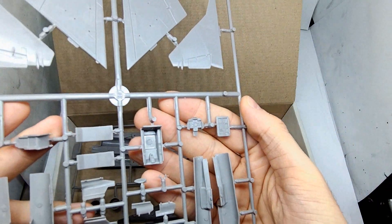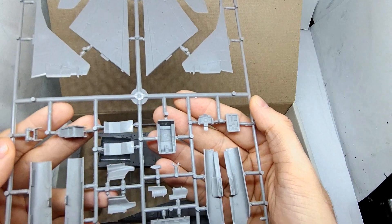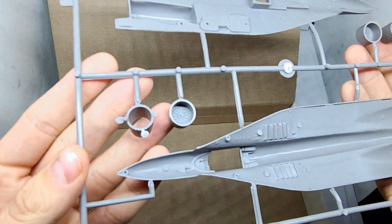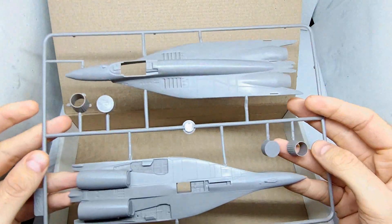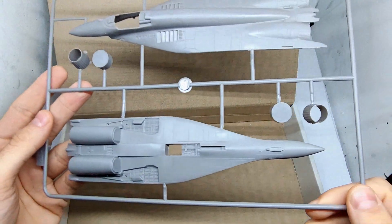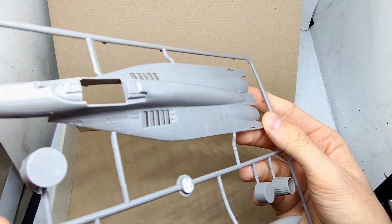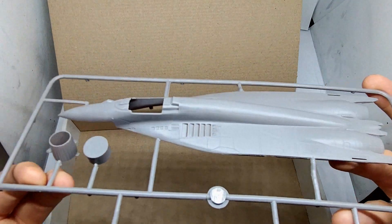Here are the cockpit parts, which also look great — all those rivets are really nice. And finally a sprue with the fuselage halves and engine nacelles, again with some nice details in the landing gear bay. Overall I have to say this is a huge difference to the Mr. Craft kit of the Fulcrum — if you haven't seen it, check out my unboxing of that horrible kit too.